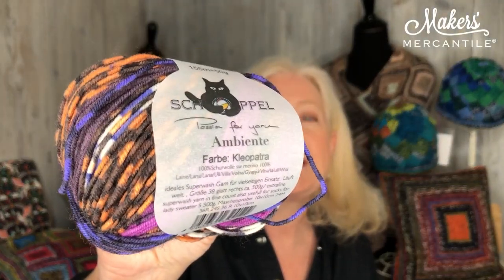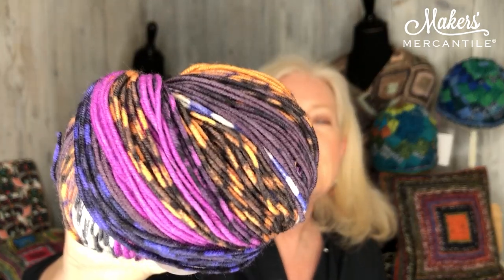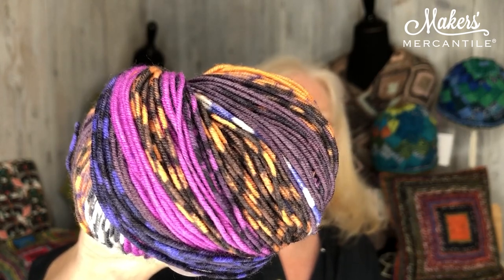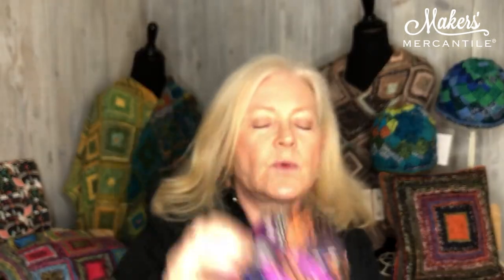Our yarn for this newsletter is our Ambiente made by Shoppo Volo. Ambiente is a 100% merino wool. It is a DK weight and you usually use a US 6 needle, getting around six stitches to the inch on average.